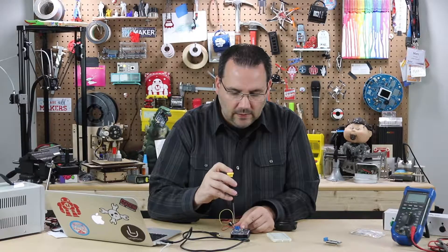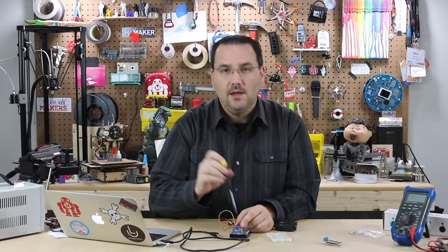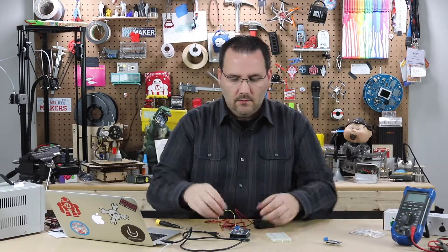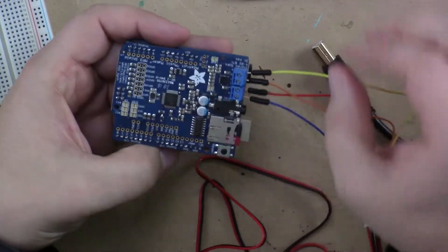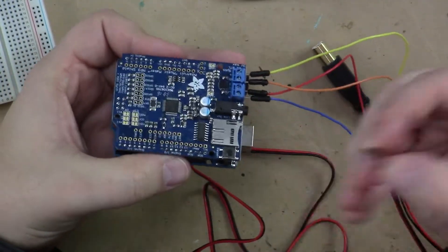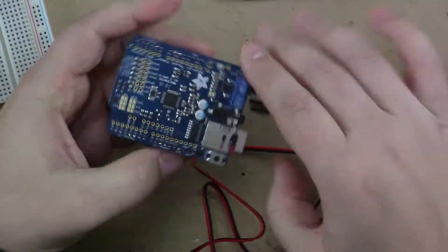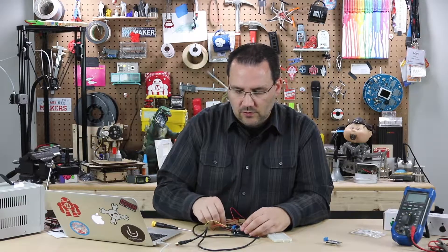There are a couple other really neat features for this shield and why I chose it. It actually has built-in MIDI functions, which are really interesting and well documented. I have two speakers hooked up, and I've recorded two MP3 files of me speaking on this card. Let's go ahead and upload the code and give it a test.